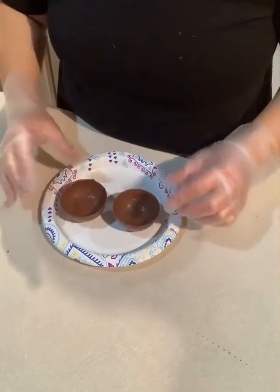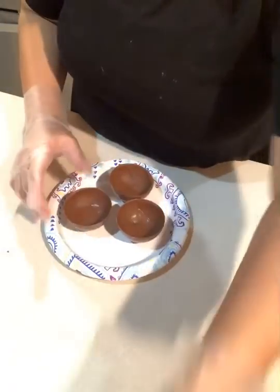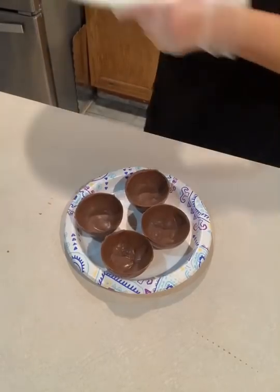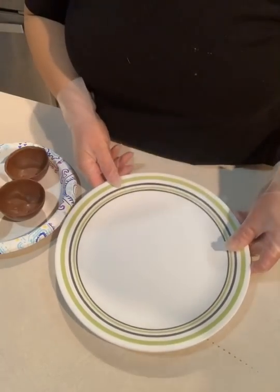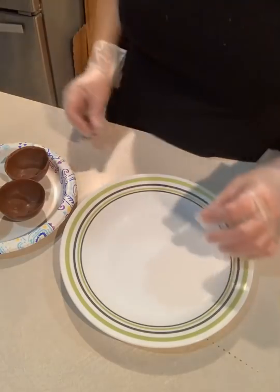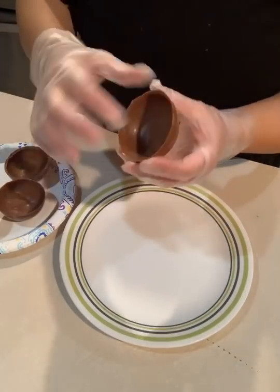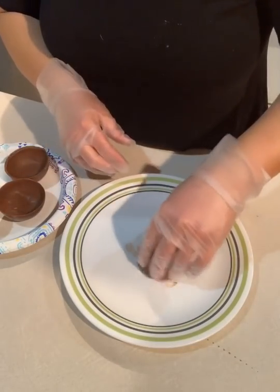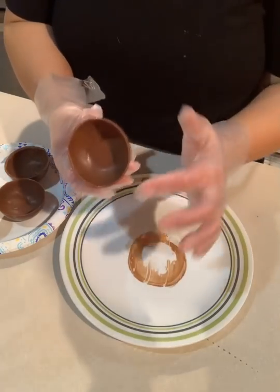Now to melt these together, what I like to do — I've had this dinner plate on the stove for about five minutes on a low heat. It's not hot, it is warm. You don't want it too hot otherwise you're going to get a chocolate mess and you're not going to get a clean edge. So you just take your first half and put it on there for just a second, and now you have a nice edge.